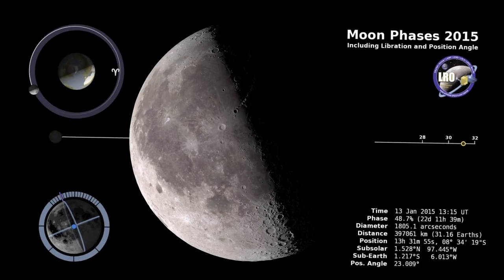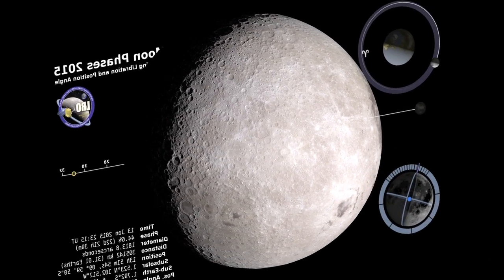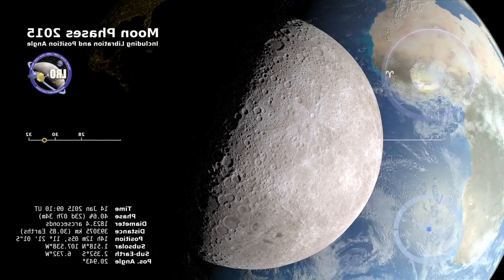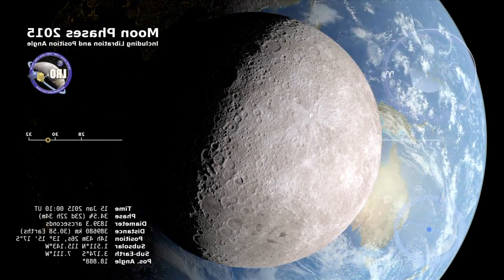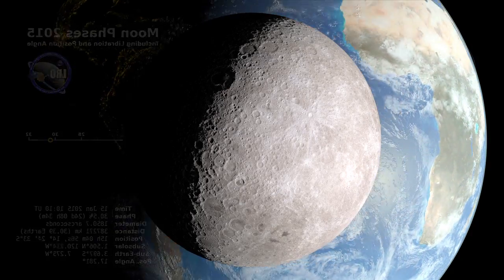We know how the moon looks from here on Earth, but what does it look like from the other side? Well, for one thing, we can also see the Earth. The spinning Earth looms large in this time-lapse telescopic view, made possible by computer graphics. We're looking along the imaginary line connecting the Earth and the moon.